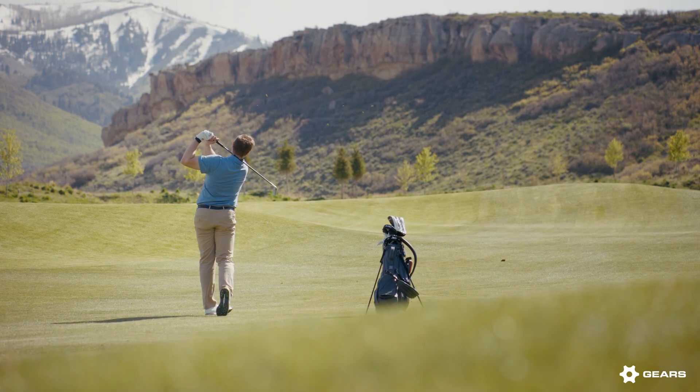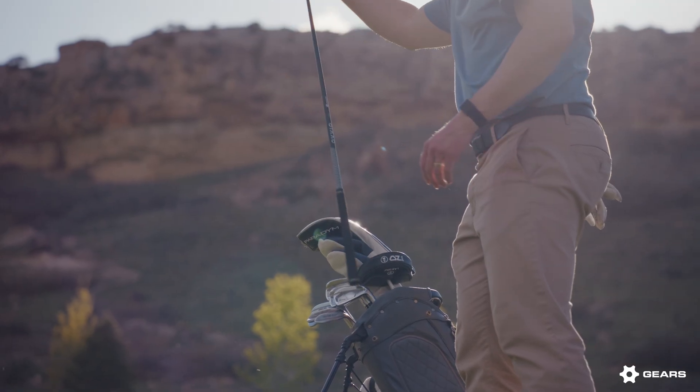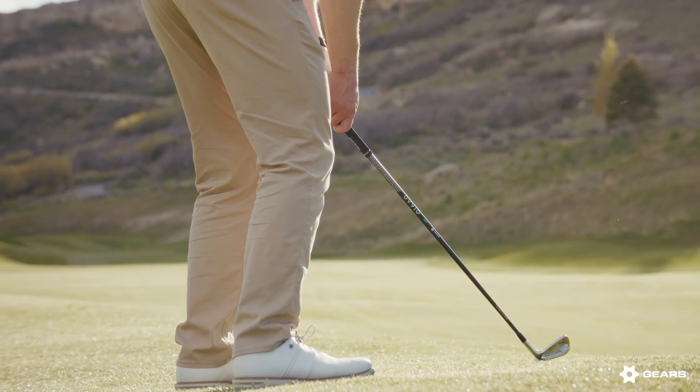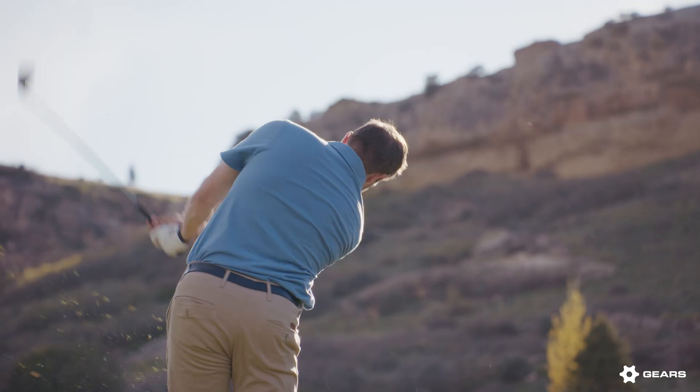I'm really excited to introduce the OVO iron shaft lineup. There are so many benefits to graphite over steel, and steel loyalists finally have an option to have a graphite shaft that will perform and feel the right way.